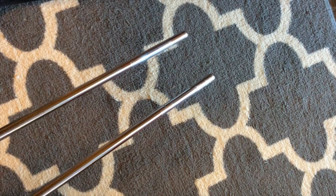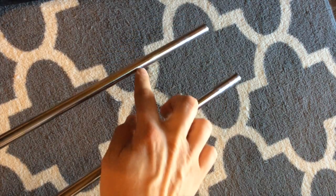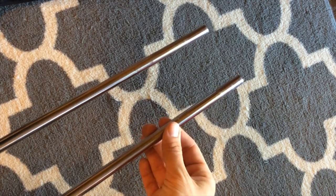The final part of the slide we need to talk about is called the stocking. The stocking is the section from the little line to the end of the slide. Stocking really means sock, so you can kind of think of it like the sock of the trombone.